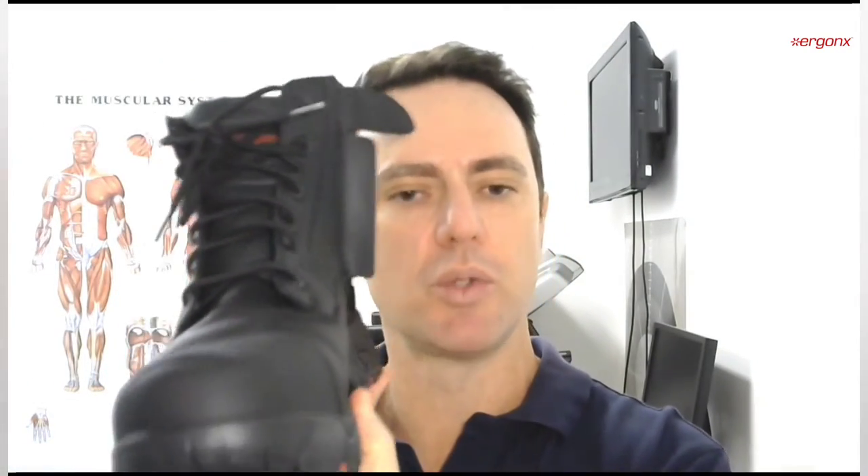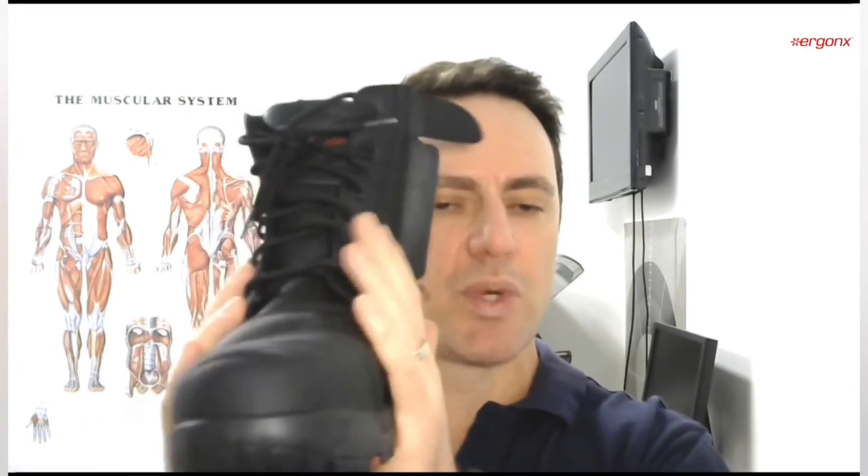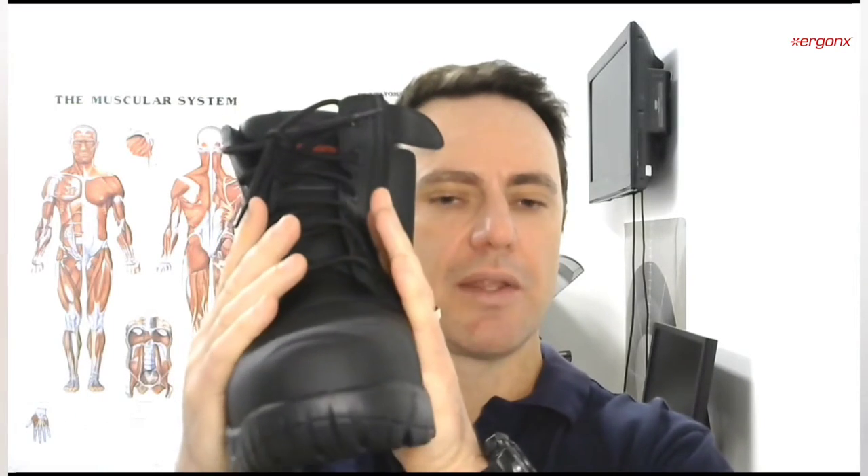When we're choosing a boot, podiatrists generally prefer the lace-up boot because as the boot ages we can adjust the tightness as the leather stretches and the boot changes to adapt and mold to the foot. When we have real leather — this is a full grain leather boot here — it behaves differently over time.